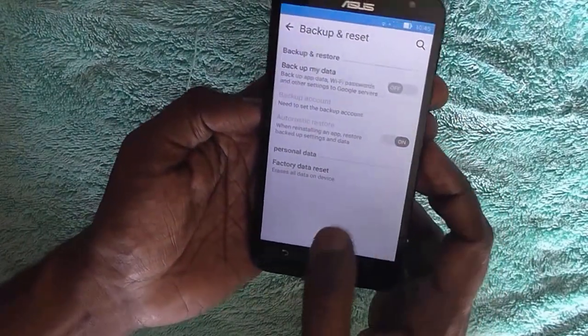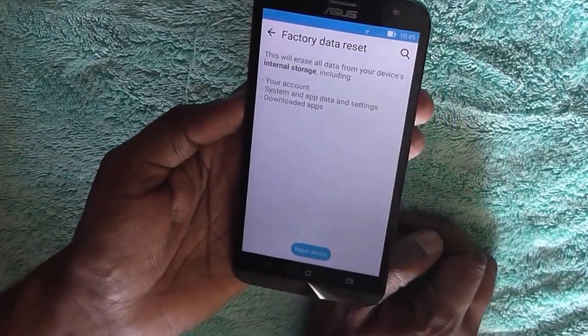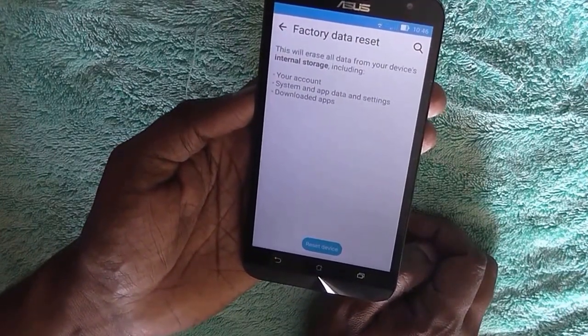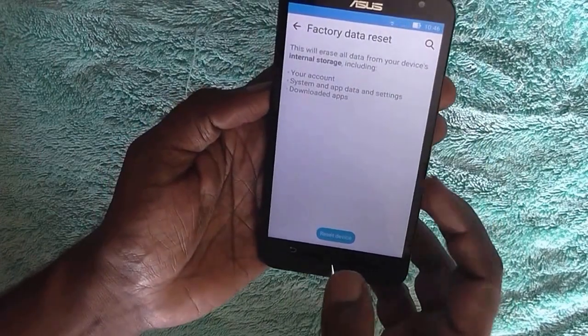So just click on Factory Data Reset at the end of the screen and you will be told that this will erase all data from the device's internal storage, including your accounts, system and app data and settings, and downloaded apps. Basically this means you need to install everything again, just like a new device.